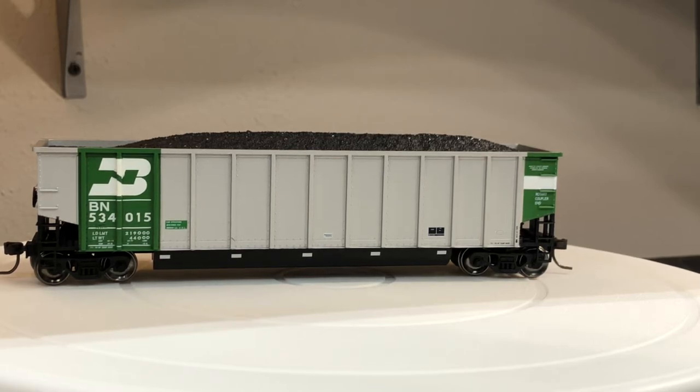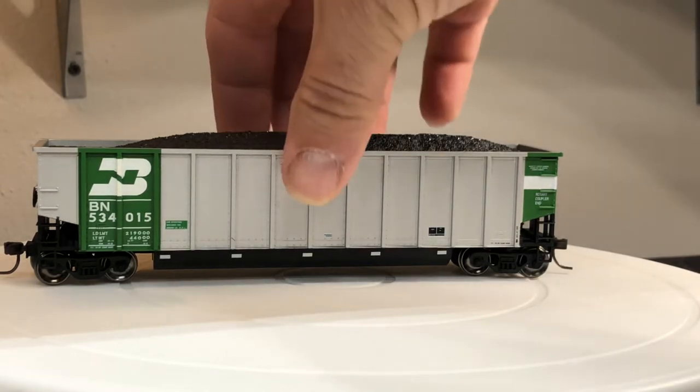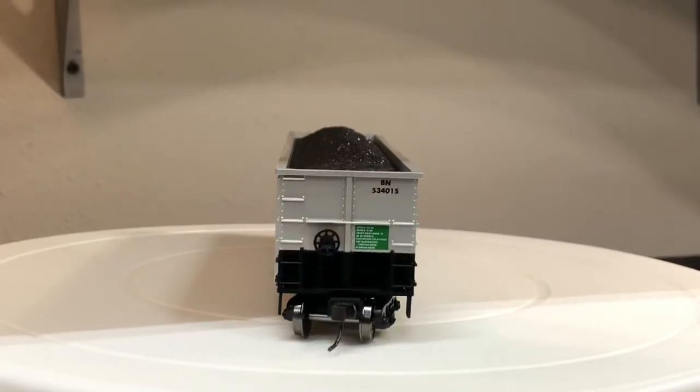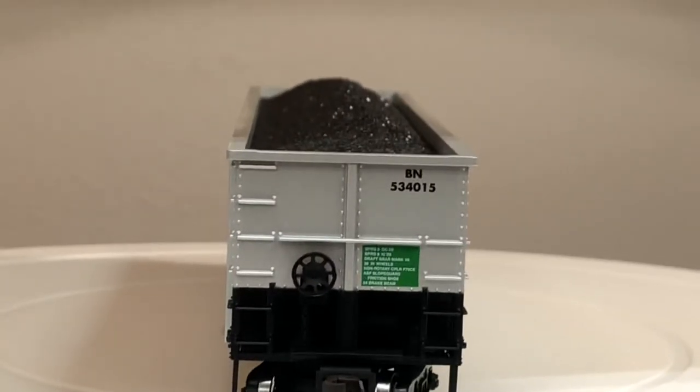I do highly recommend these. I now have a 109-car coal train and out of that 109 I have 31 Atlas cars — they are wonderful and all correctly weighted.